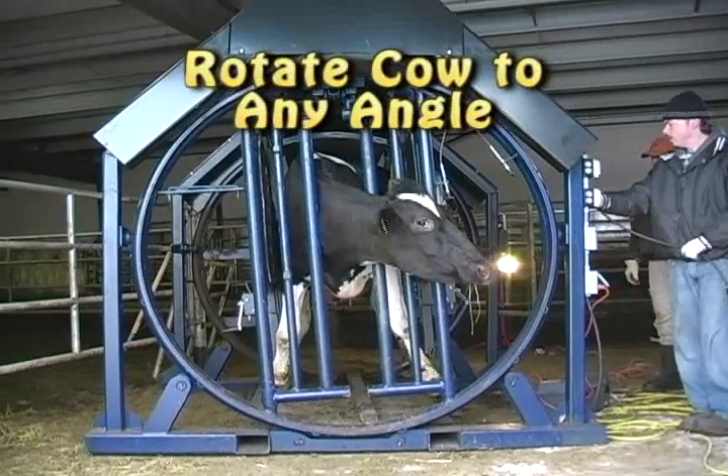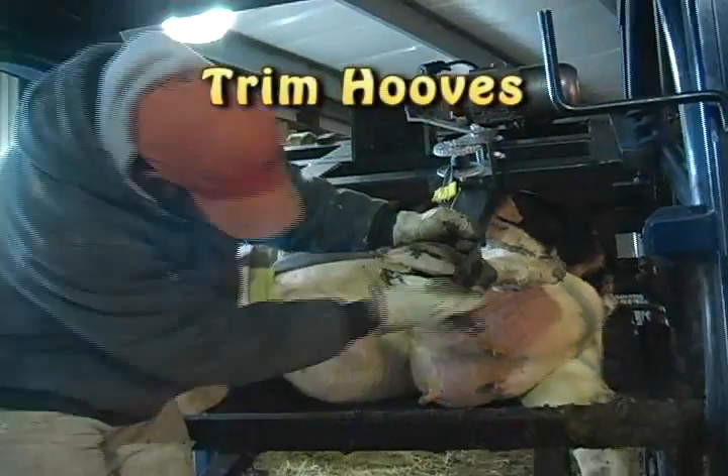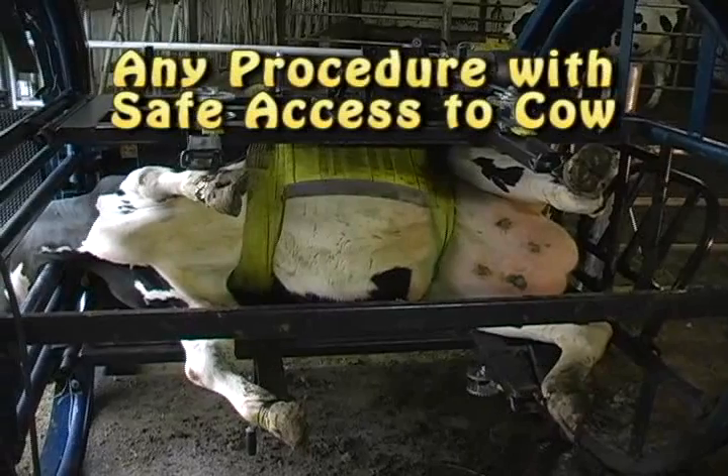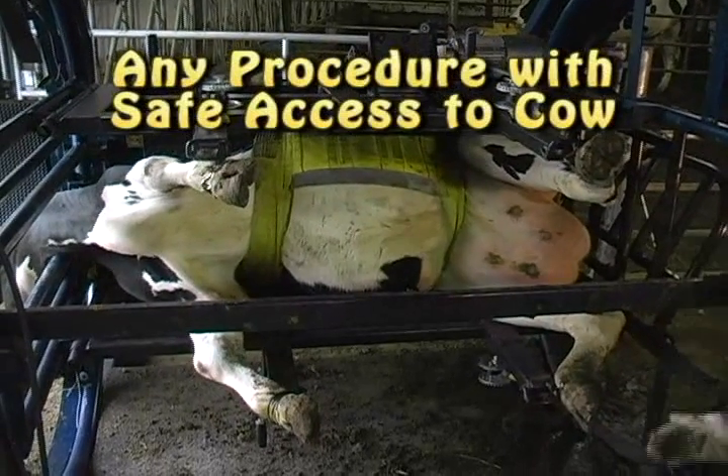Securing the hooves is easy with the noose hook setup and ratcheting straps. Once all four hooves are secure, you can rotate the cow to any angle, allowing you to trim hooves, perform a displaced abomasum procedure, or any other procedure where you need safe access anywhere on the cow.